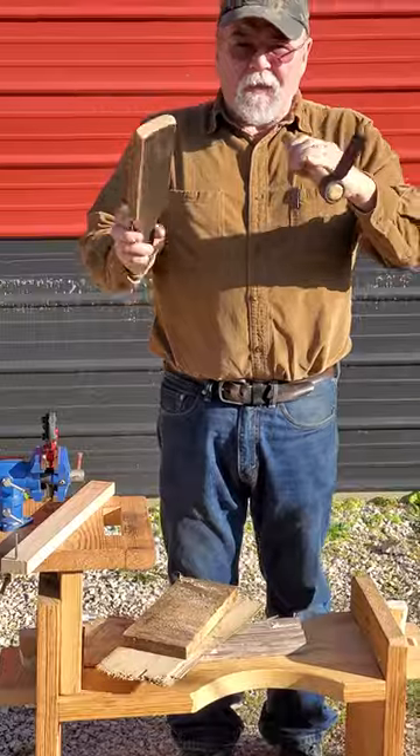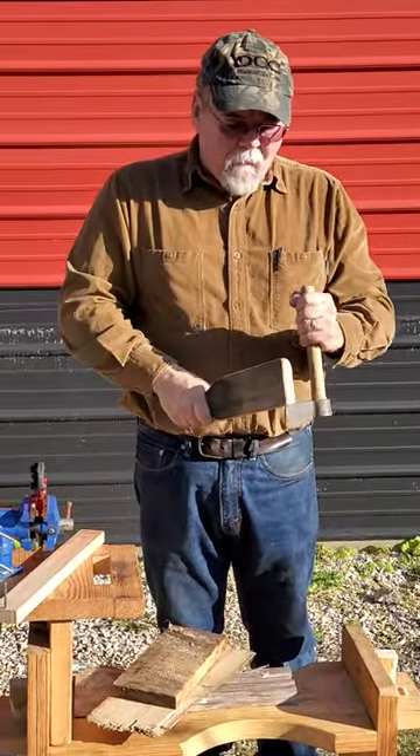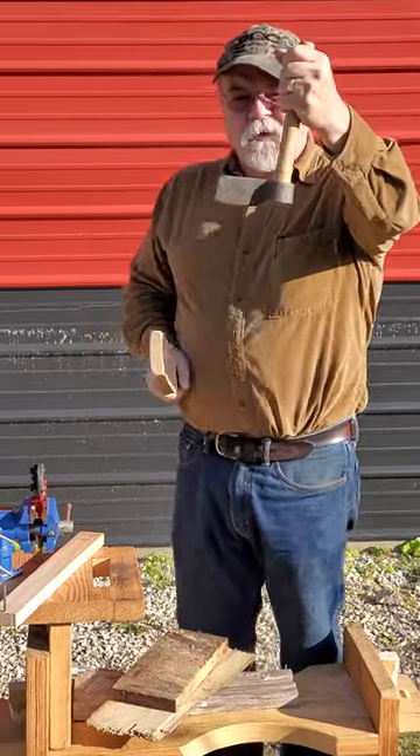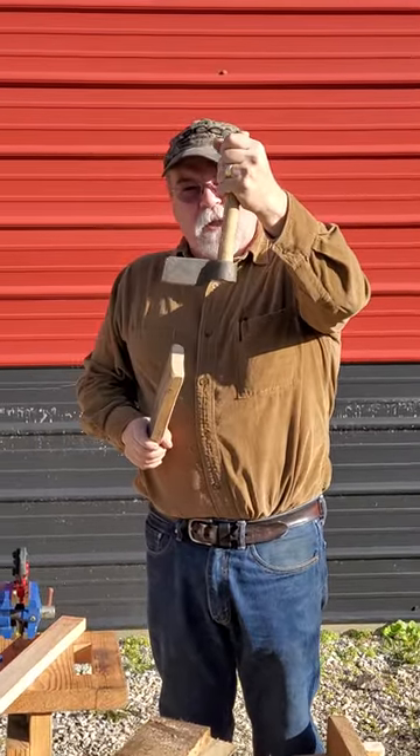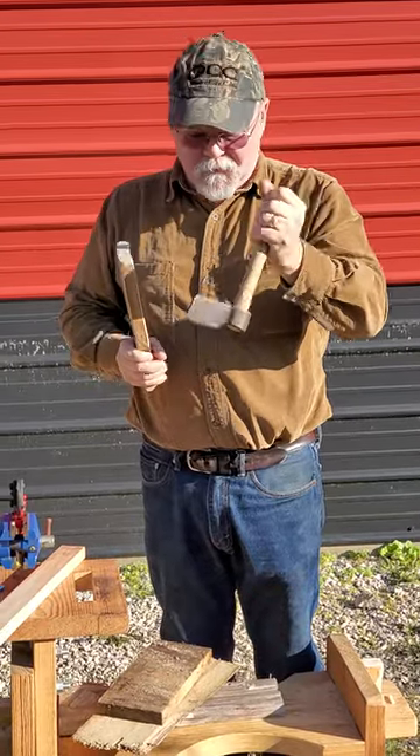We go ahead and throw in a white oak barrel mallet — a mallet — and I want to show you something. We put the handle on a little bit of an angle for a reason. That way you don't hit your knuckles every time you hit your piece of wood.